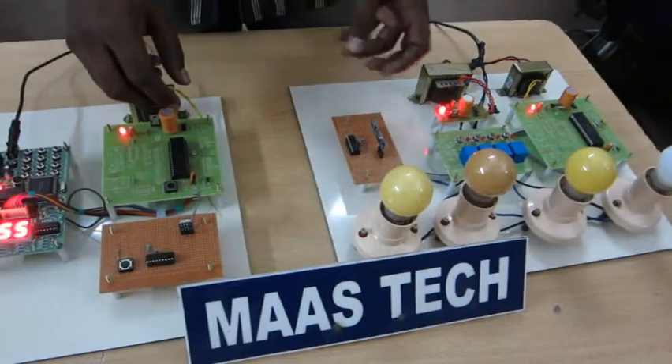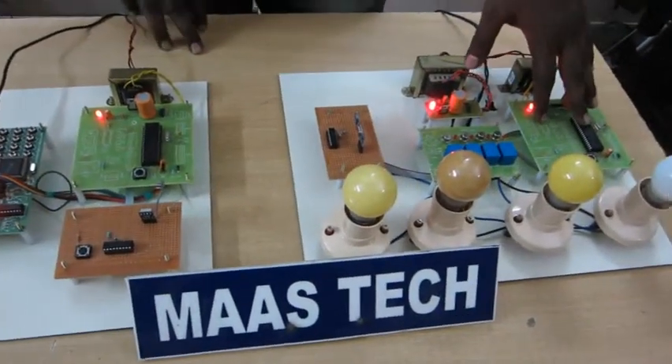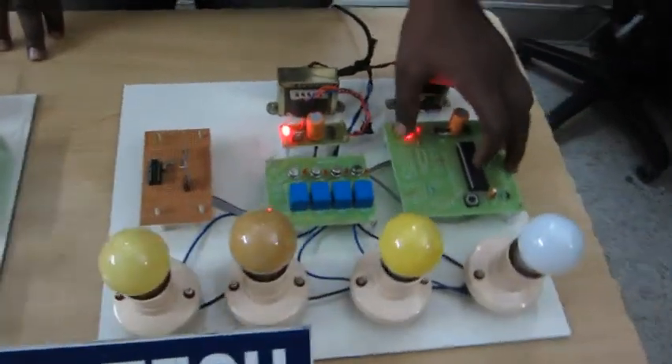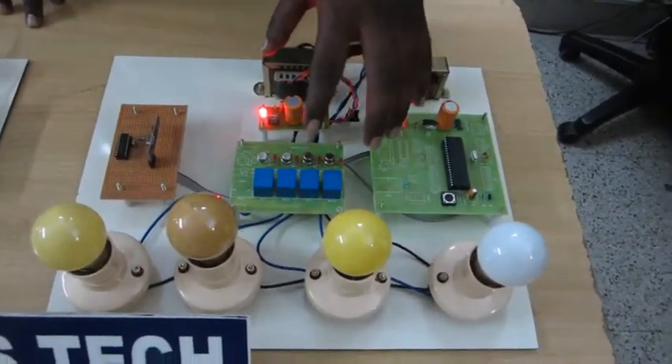The receiver side will receive those data and feed it to the microcontroller. This microcontroller is used to control the various loads connected here.